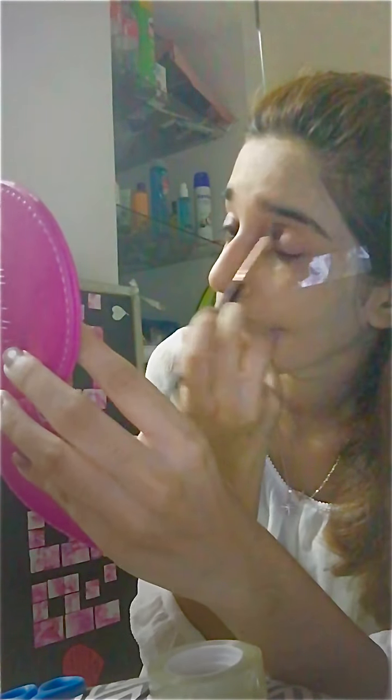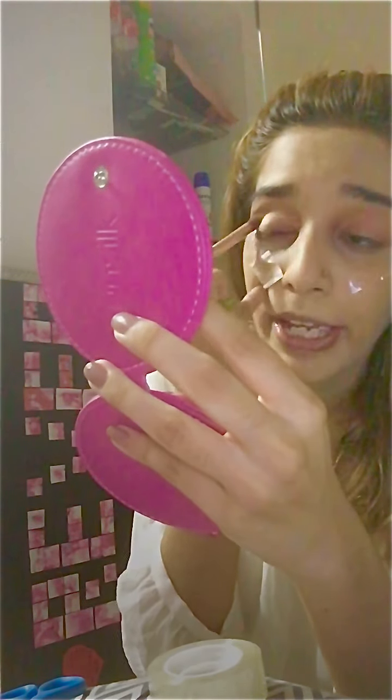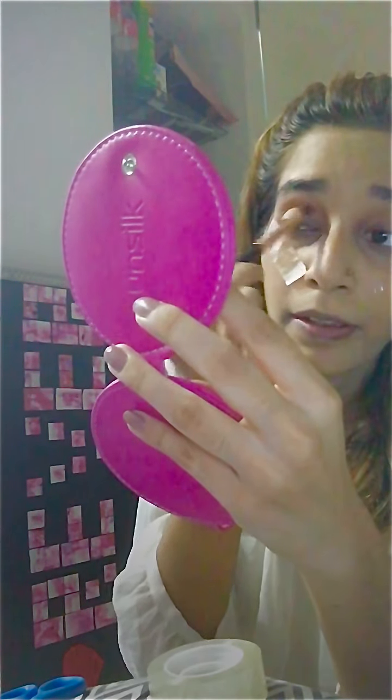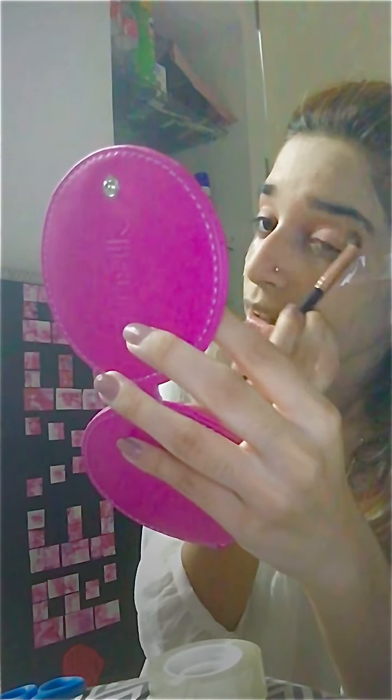Moving on to the eyeshadow. I used a fluffy brush to do the base because it spreads out evenly and it's quite fluffy — perfect to do the base.